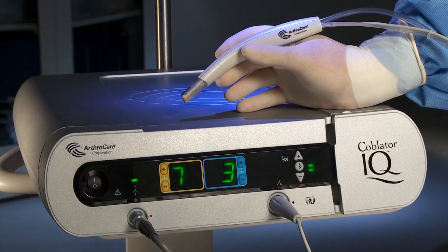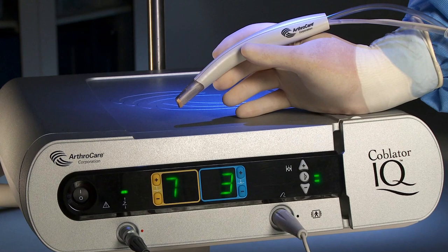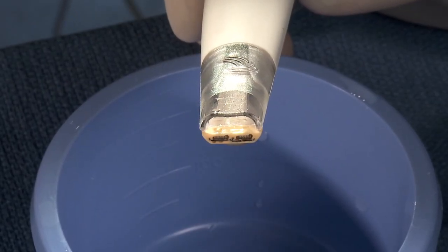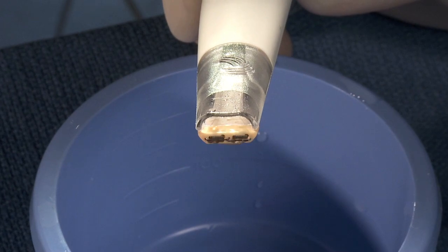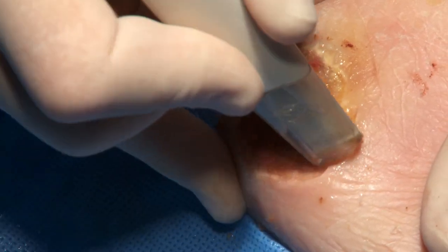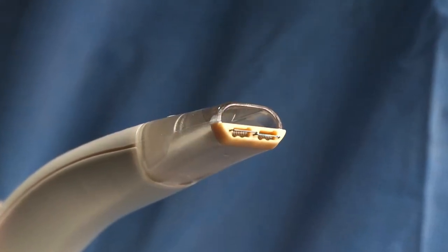The Wound Wand is designed to be used exclusively with the Coblator IQ controller. The Wound Wand debridement device is CE-marked, intended for the debridement of acute and chronic wounds. The active electrode cutting blade and integrated suction lumen, which enable precise tissue removal and maintain a clear surgical field, are located at the tip of the Wound Wand debridement device.